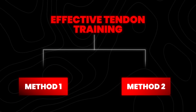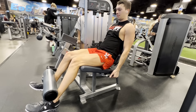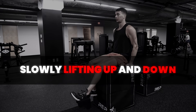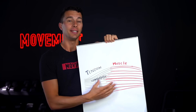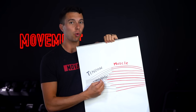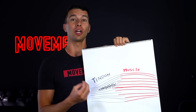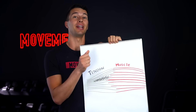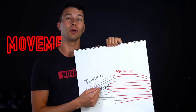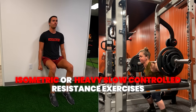Effective tendon training can include two primary methods. First is isometrics — holding a static muscle contraction, for example, a leg extension isometric. Second would be heavy slow resistance — moving through an exercise slowly, like a leg extension, slowly lifting up and down. In either case, your muscle is slowly contracting and your tendon is slowly lengthening. This provides a really important stress relaxation response to the area of damaged tendon that causes it to regenerate collagen and regrow. To stimulate this damaged area of tendon to regrow, we need to use isometric or heavy slow controlled resistance exercises.